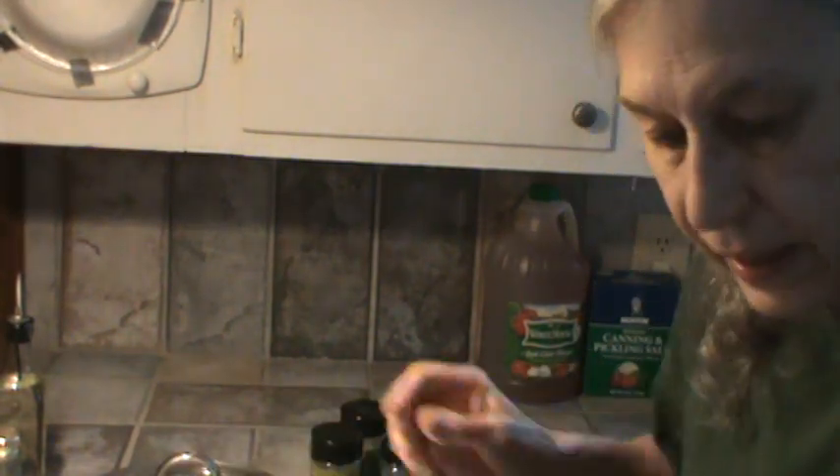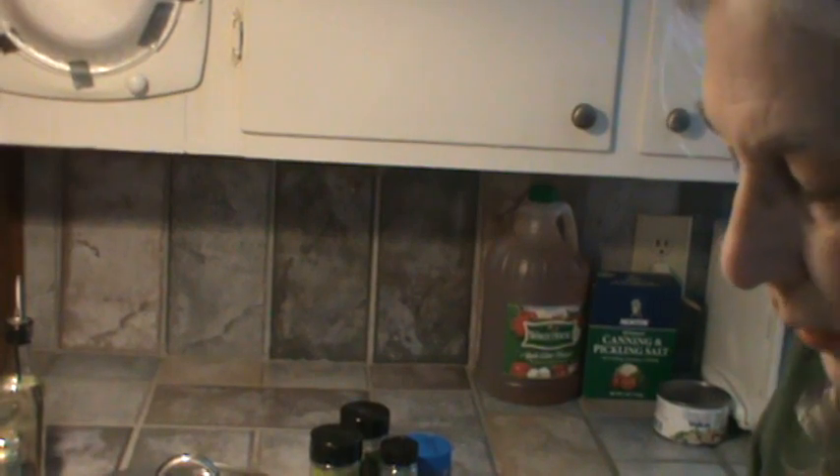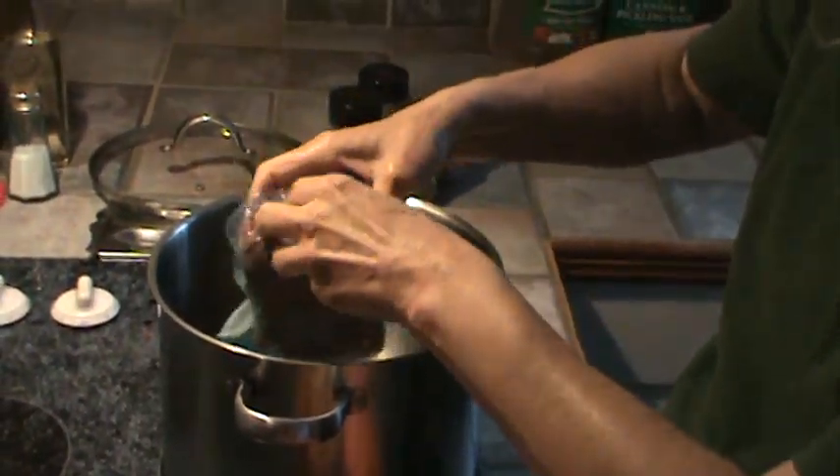The first thing I'm going to do is brown my ground chuck. This is some of the same hamburger I've used on some other recipes. This is about a pound of lean ground chuck, 90% lean. So I'm going to get that good and brown in my big soup pot. Just going to dump that in. Now it is partially thawed out.